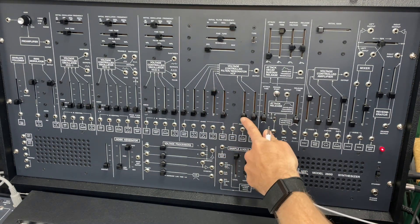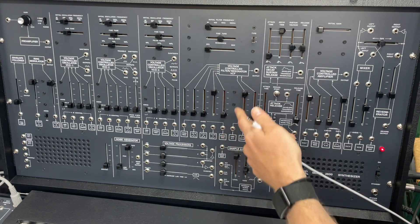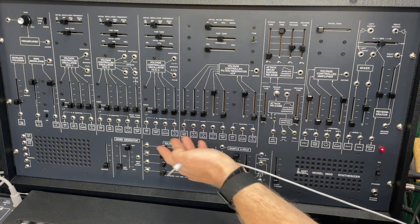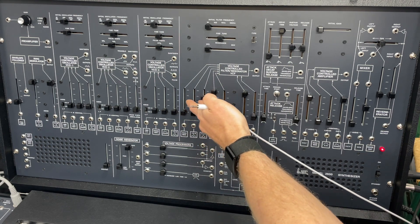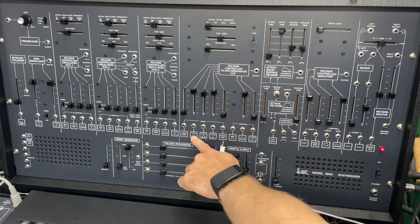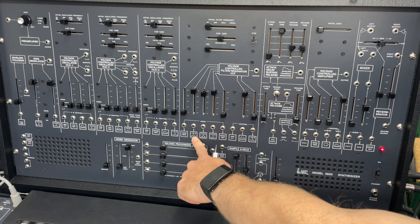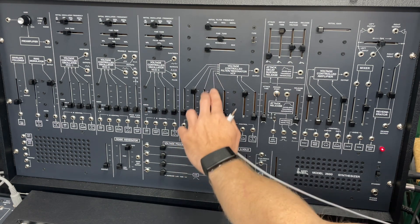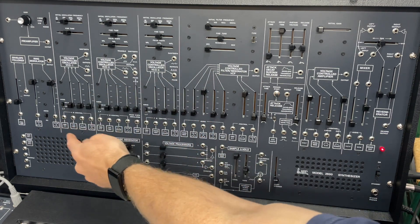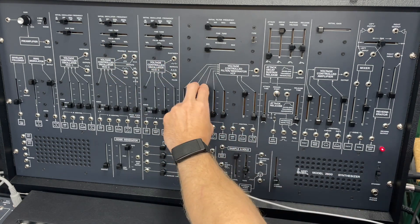Something nice about the filter is that we can assign the envelope directly to it. We've got three oscillators, and you can see they're normally set to different wave shapes. VCO3's normal is a sawtooth, VCO2's normal is a pulse, and VCO1 is a square. So there's our square, here's our pulse — and we can control the width of the pulse — and our sawtooth.